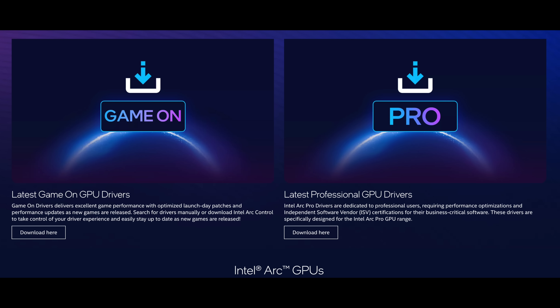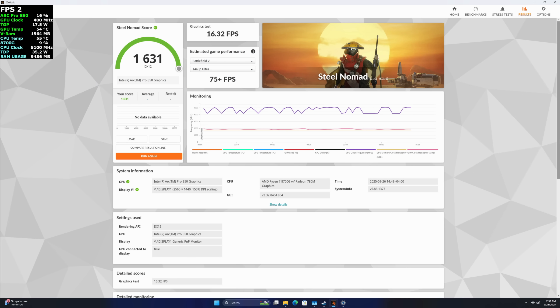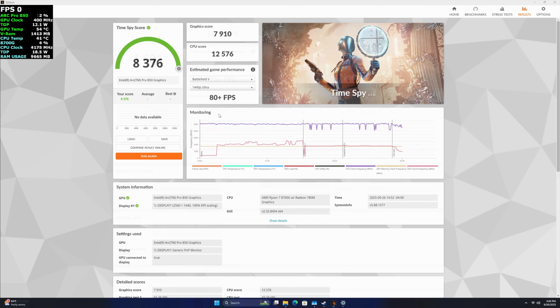The first thing I want to look at are a couple of benchmarks. I tested OpenCL performance with Geekbench 6 and was actually expecting a higher score — it came in a little over 73,000, so this is under something like an RTX 4060 for sure. Moving over to 3DMark with Steel Nomad, the total score was 1,631 and our FPS was 16.32. The final one I ran was Time Spy, and we got a total score of 8,376. Even with integrated Arc graphics, they usually bench out a bit higher in these synthetics, so I thought these scores would be a bit higher — but these are synthetics, now it's time to move into real world gaming.